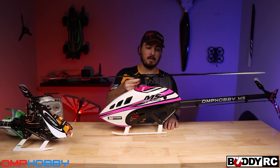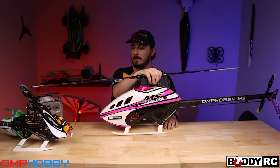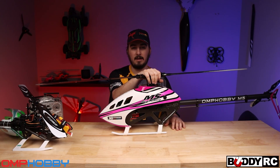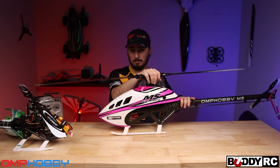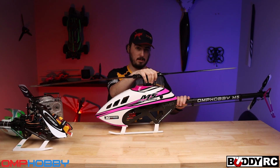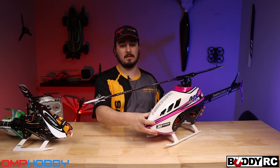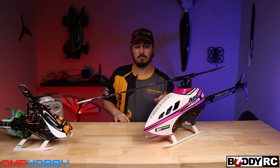Guys, let's go fly this thing and see how it performs. I'm not going to do any crazy 3D with it - I probably will do a little bit of 3D, but not as crazy as I would because this still needs to be tuned. This is probably only going to be like the third flight of it, so we'll see you guys out at the field.